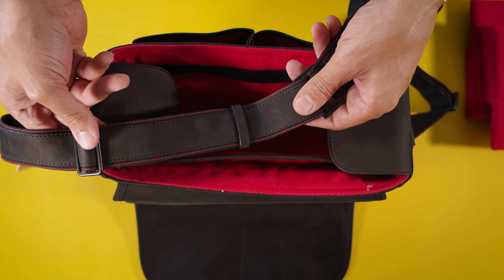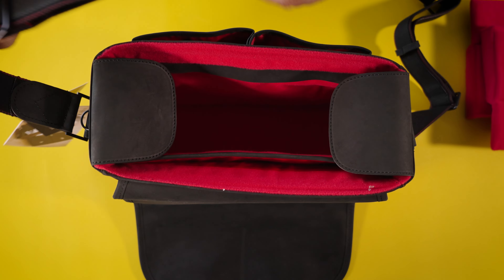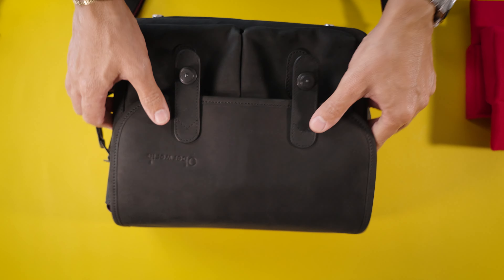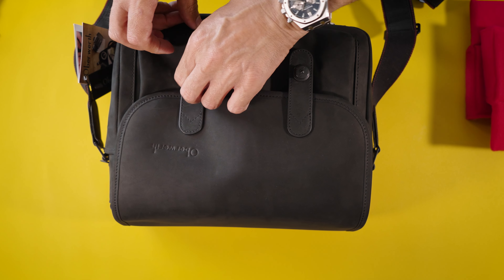Let's actually unbox this one, because the experience with Oberwerth is going to start the moment you receive the package. It comes in a really nice box. The moment you open the cardboard, you're going to find the bag inside another bag, kind of like those designer bags that protect the leather. You remove your Oberwerth bag from the pouch and you're going to find it packed with a lot of paper — they are protecting this leather really well, including the straps in the corners. It took me a while to remove the paper, but it goes to show the amount of work and detail they put into packing this product. Quality from the get-go.